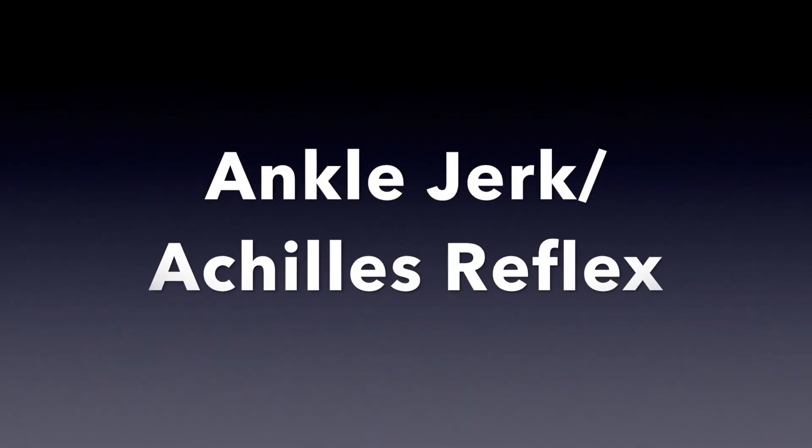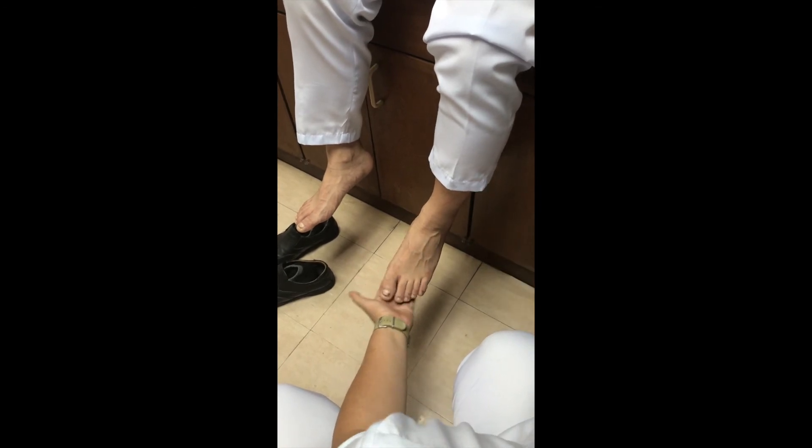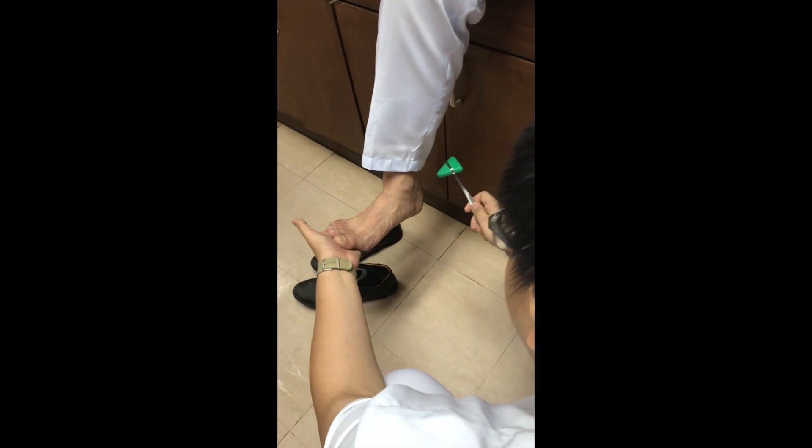The ankle jerk reflex, also known as the Achilles reflex, occurs when the Achilles tendon is tapped while the foot is dorsiflexed. It is a type of stretch reflex that tests the function of the gastrocnemius muscle and the nerve that supplies it. A positive result would be plantar flexion of the foot.